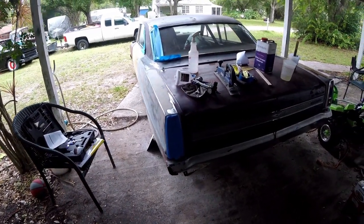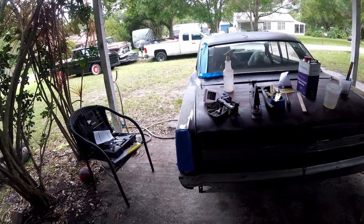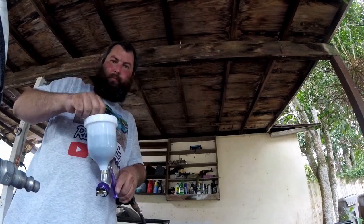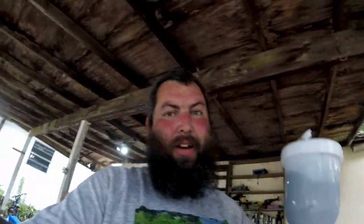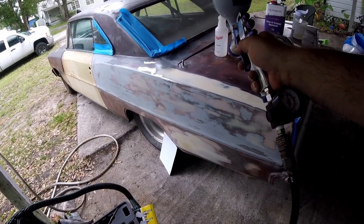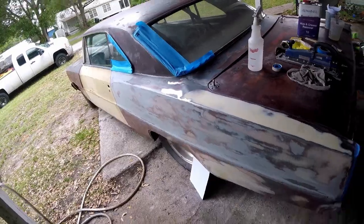I'm feeling pretty good about this gun because it's actually a lot nicer than the ones I usually use. I'm going to let you guys know right now — that's not enough primer to do anything. We'll see how far we get. I only have it at about 25-ish pounds. I'm going to spray it like that and then adjust as I go and see what sprays the best.